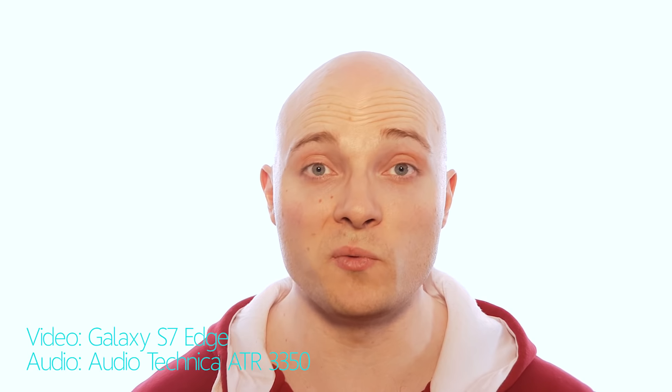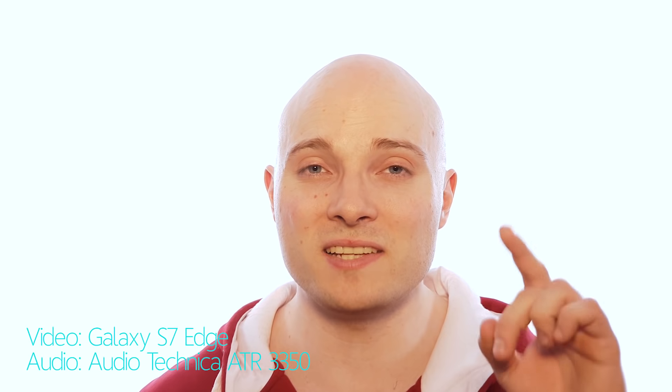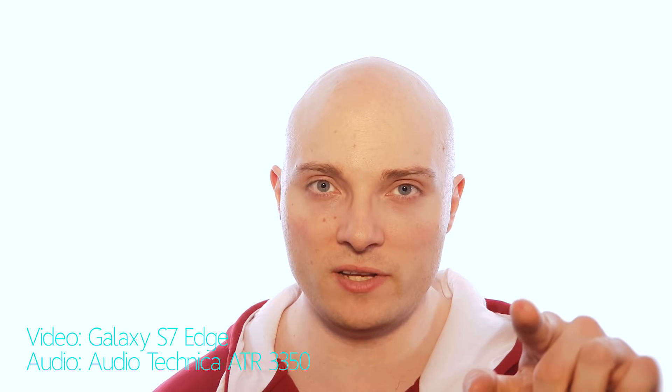Video equipment for studio shooting YouTube videos like this can be very expensive, pretty bulky and difficult to set up. But it doesn't have to be. What if you wanted to use only your smartphone for studio shooting your YouTube videos? Could you do it?